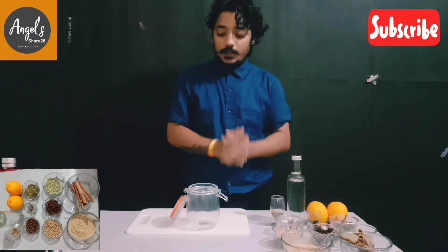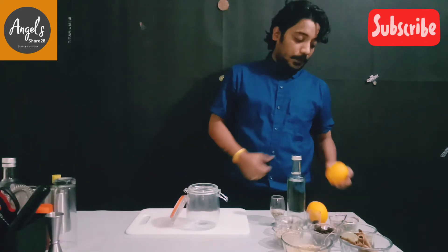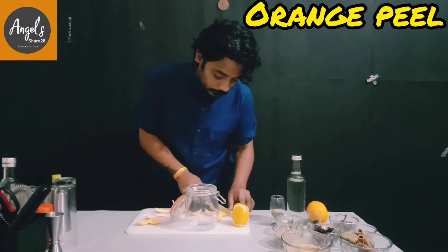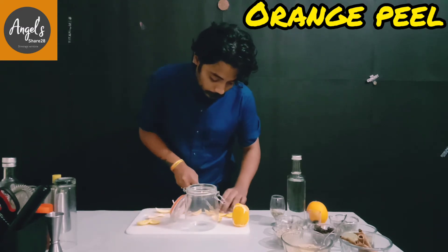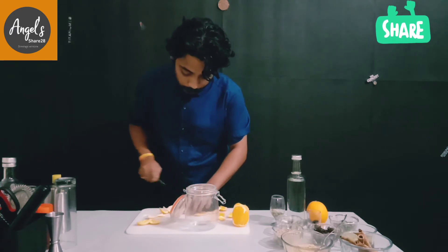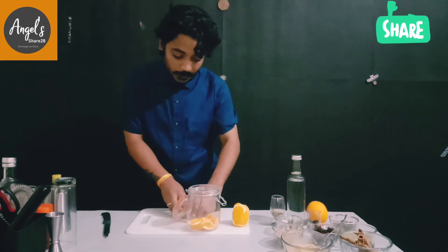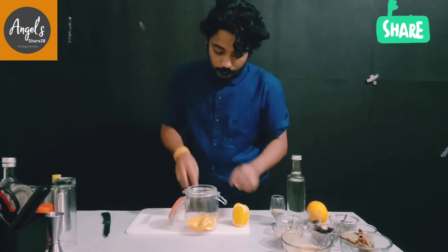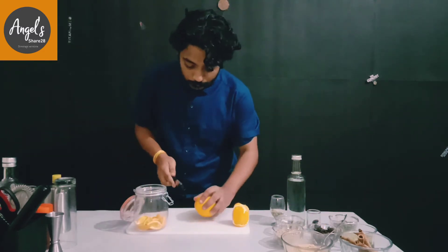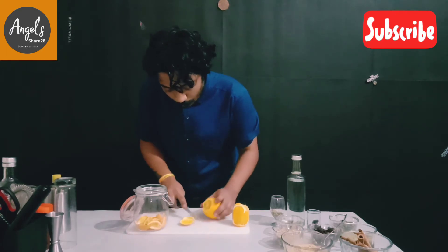Today I am going to make orange bitters. First of all, we just need some pepper. I am going to put it in a jar.